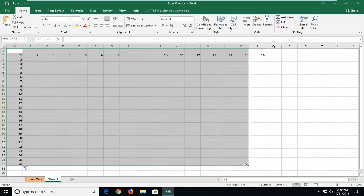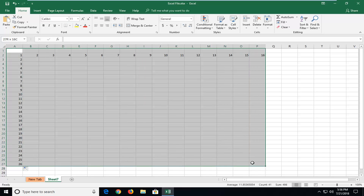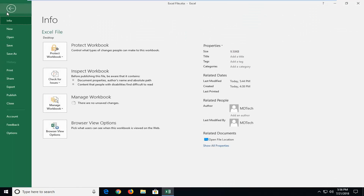We're going to begin first by highlighting the area you want to print. I'm just going to select this area right here. Then I'm going to left click on the file tab over the top left, then left click on print.